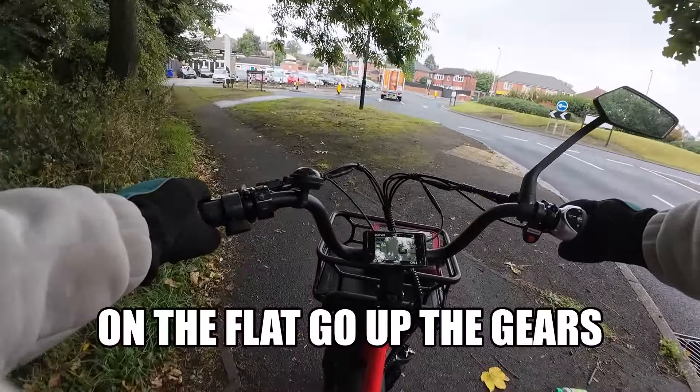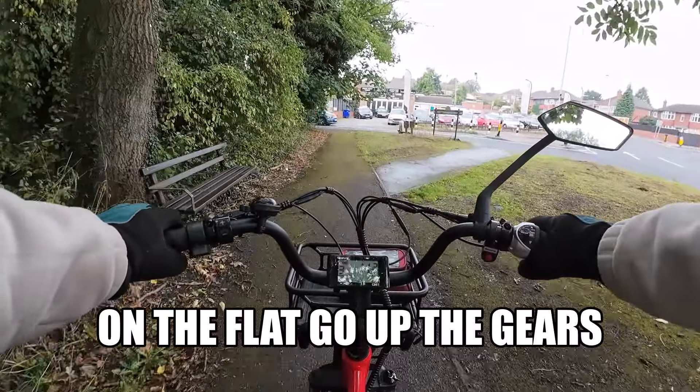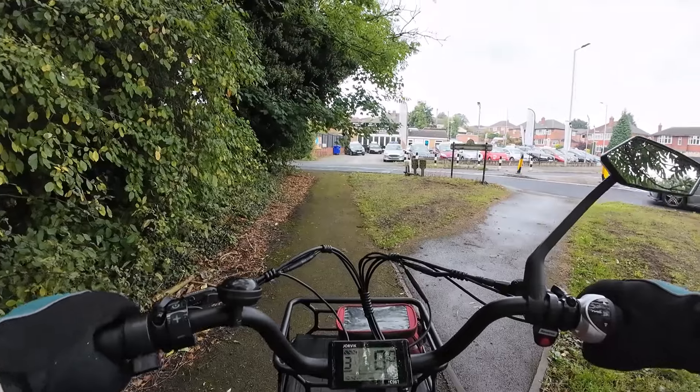I was surprised at that — that's quite a steep hill, and I thought I would have needed first gear and probably number five on the power assist, but it did well.